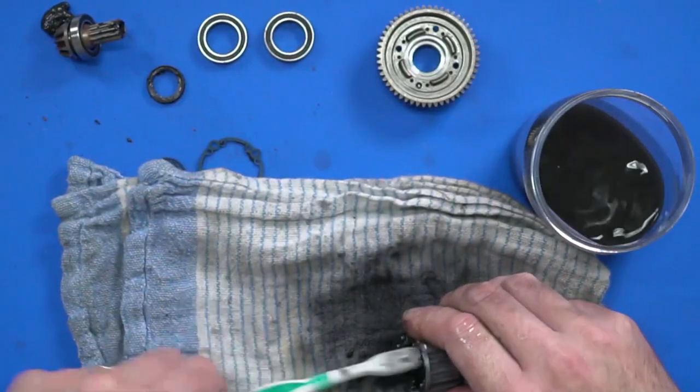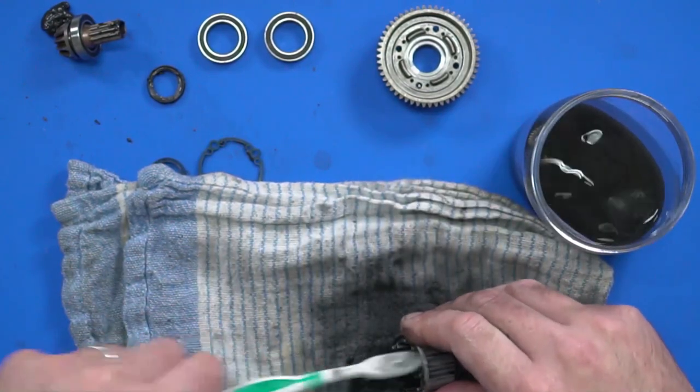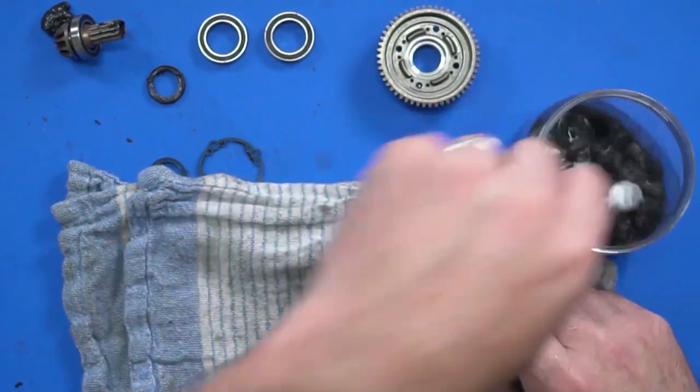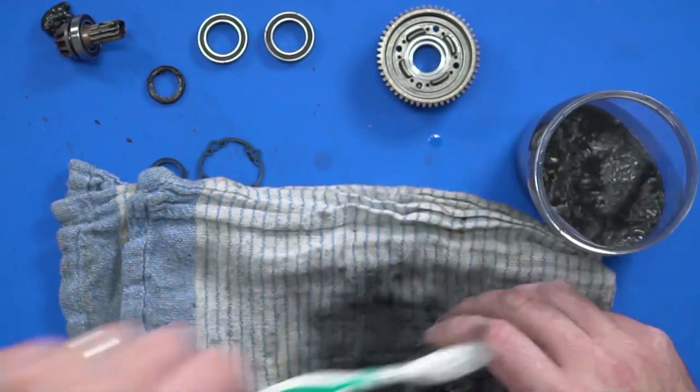Sometimes there's no rushing these jobs — it's just a matter of going through the paces and getting it done. There's nothing glamorous about cleaning the inside of a diff case out.